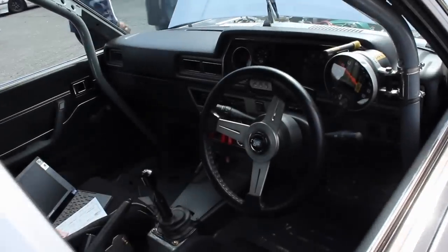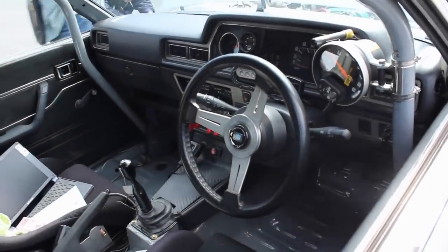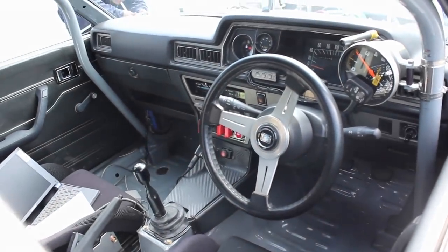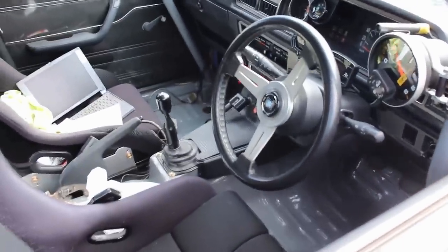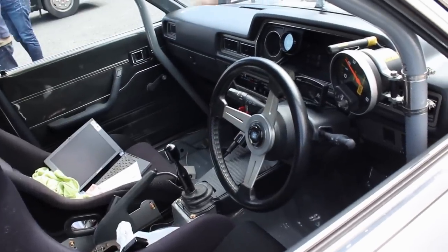The interior has been given the treatment. You can see quite a bit of fabrication has gone on. Check out the transmission tunnel — yep, something's going on there. We've got some gauges, a roll cage that's pretty serious, bucket seats, no carpet. Pretty interesting in there.